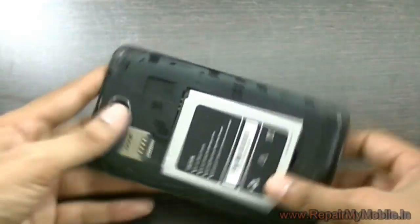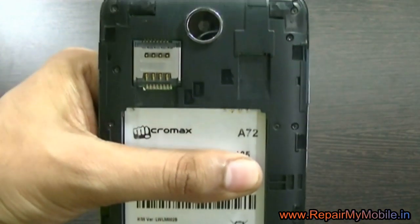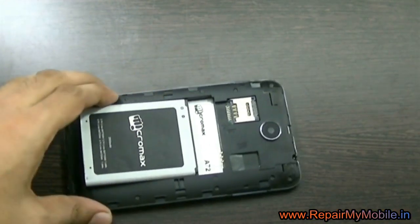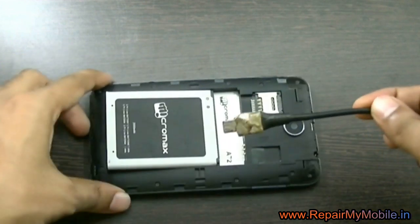In this video we are going to see how to flash Micromax A72 Android mobile. To flash, we are not using any box, but we need a special made wire which is called auto ignition wire. This is the auto ignition wire which will be used for flashing.